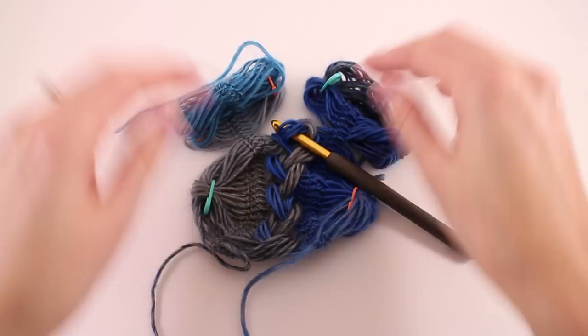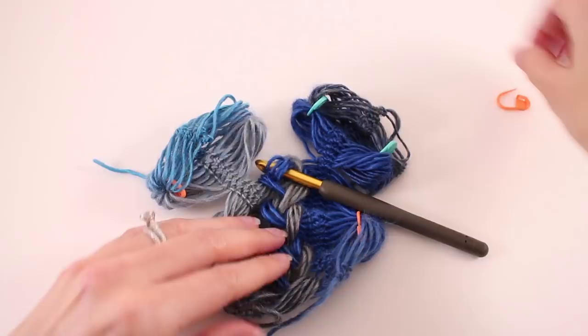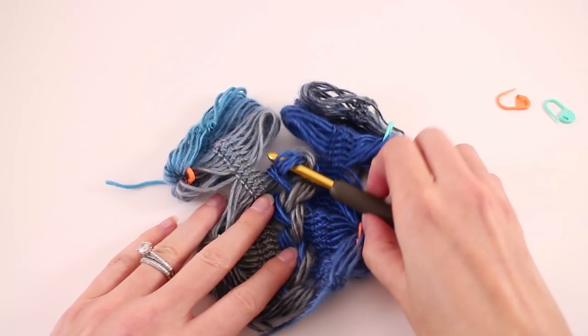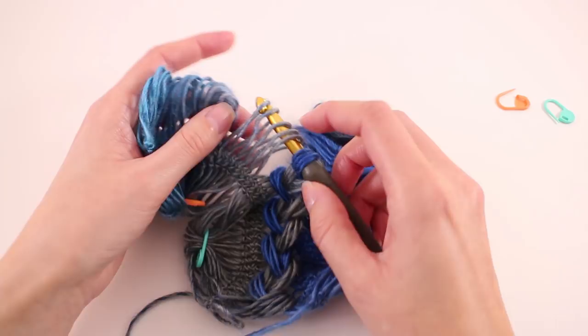Once you get through your first section and you've run out of loops, you just need to release that next group and then work through the braid like we just did. The important takeaway here is that you're only releasing the loops that you're using. Working 25 at a time really is a good spot — the loops don't get too crazy or twisted up in a weird way.